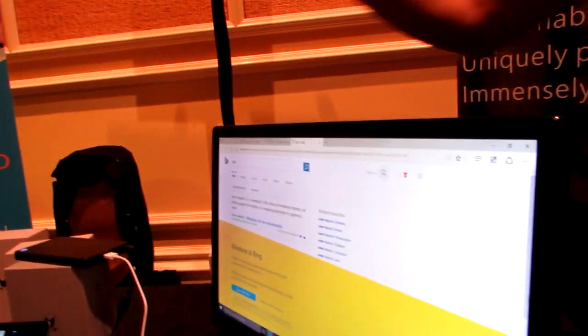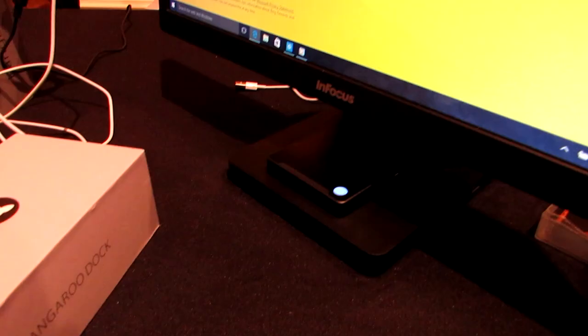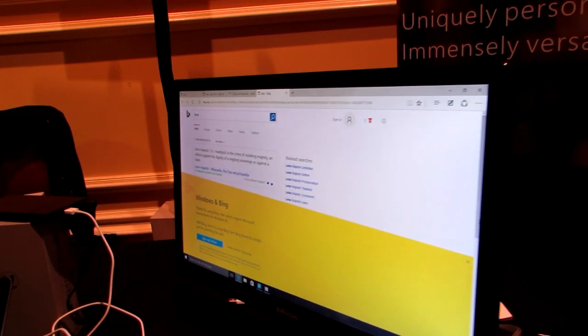Now, not yet available, but possibly in the future, Kangaroo is starting to show off some different types of docking possibilities. Here we've got a monitor that actually has a built-in dock so you can plug the Kangaroo directly in and basically turn it into an all-in-one computer without a bunch of wires dangling everywhere.